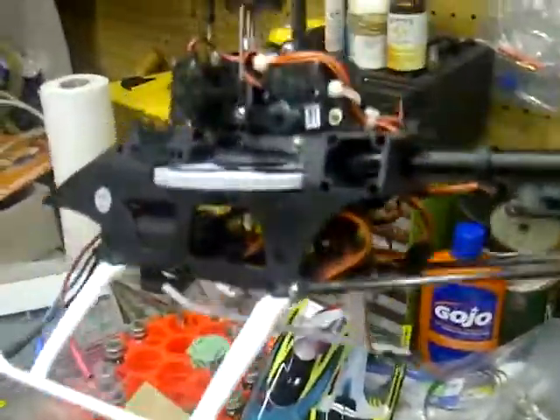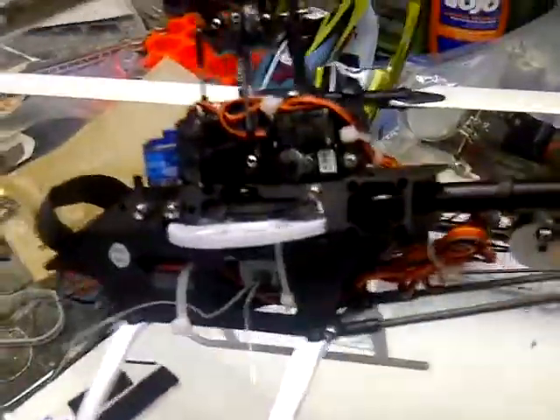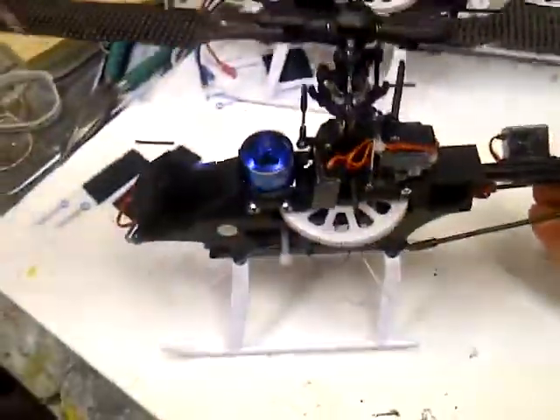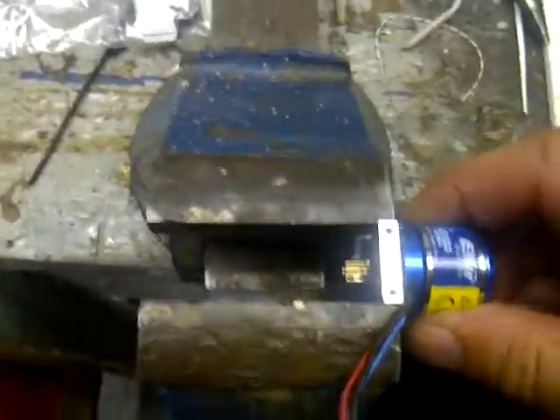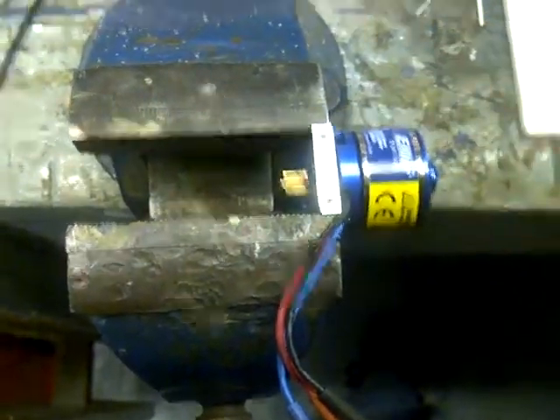We thought it might have been the gyro at first, so we took the Beast X out of the one that was jumping around and put it into this one, and it's rock solid. So it's definitely not the gyro or the Beast X — it's something mechanical, and I'm thinking it's this motor here.